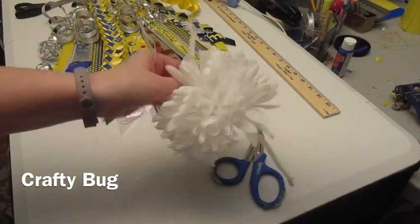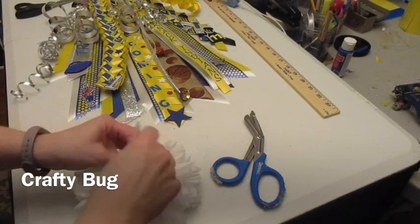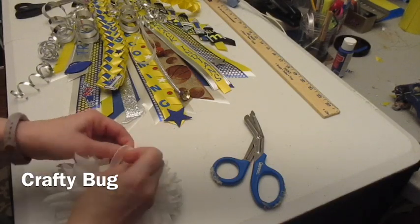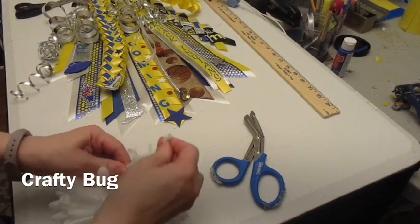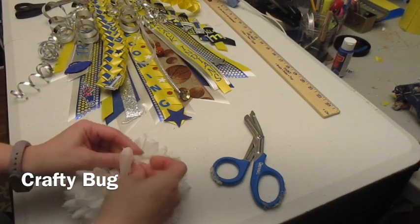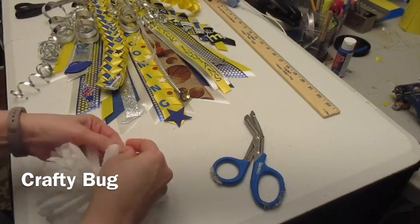Probably about halfway maybe. And I'm going to tie several knots into this to make it a big knot. See, that's pretty small, so I want to keep doing this — probably about 30 of them.